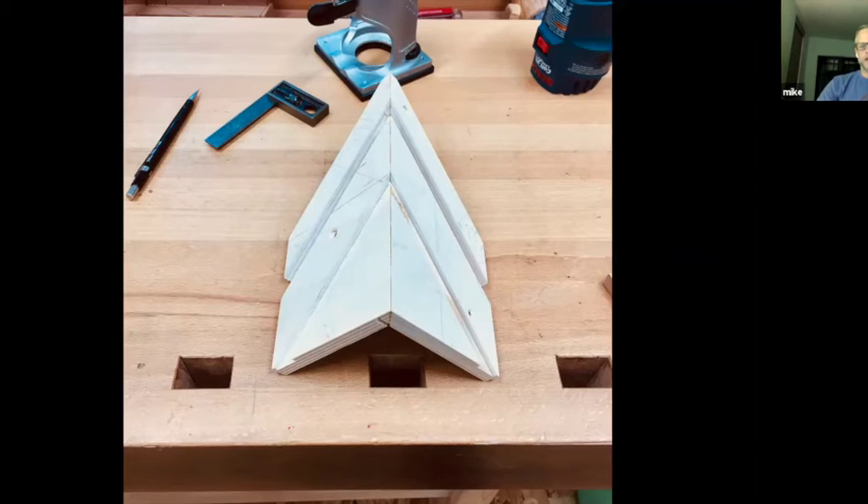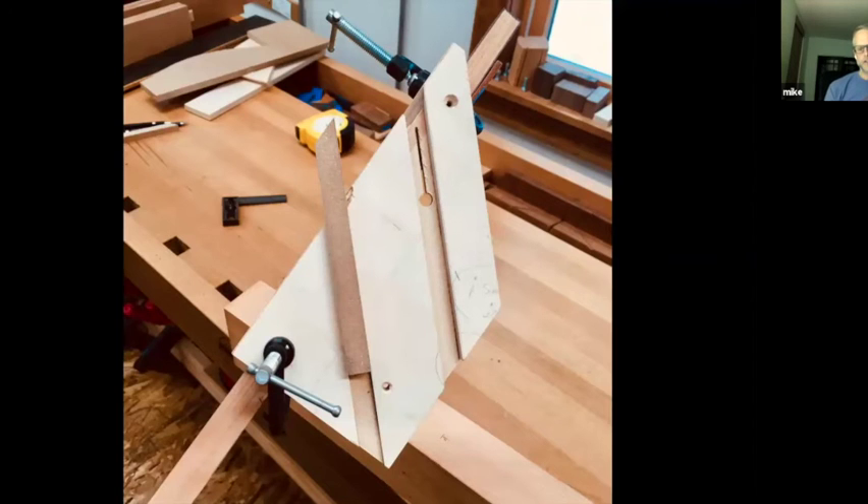My concern about getting a nice crisp corner was alleviated by building a jig. This jig is made out of Baltic birch plywood with several dados milled in it. The dados accept a piece of MDF which acts as a fence for a palm router. The series of dados closer toward one end are clearance for the bit — I used a sixteenth-inch diameter bit with a quarter-inch shank, so I just needed clearance so that the bit didn't make contact with the Baltic birch jig.